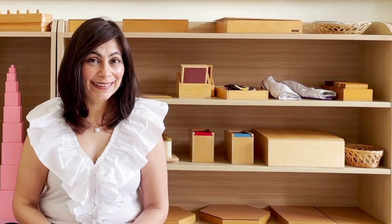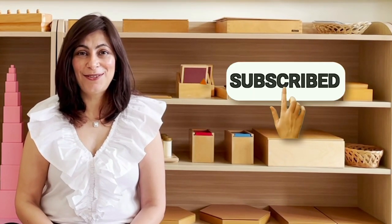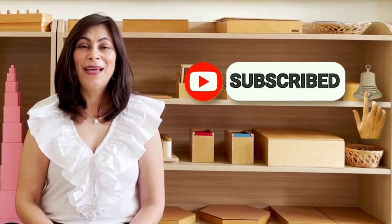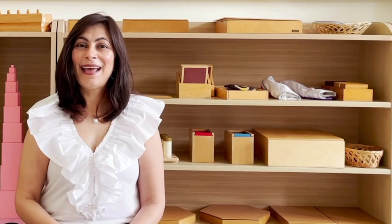I hope this has been helpful. We're going to explore this entire prepared environment together and you're going to learn a lot. Turn on your notifications and subscribe so you don't miss any videos. If you've enjoyed this, hit that like button. Until we meet again, have a beautiful day.